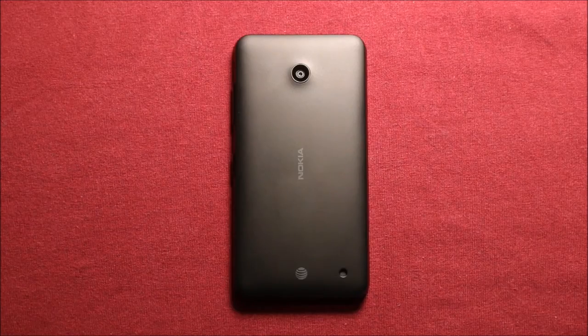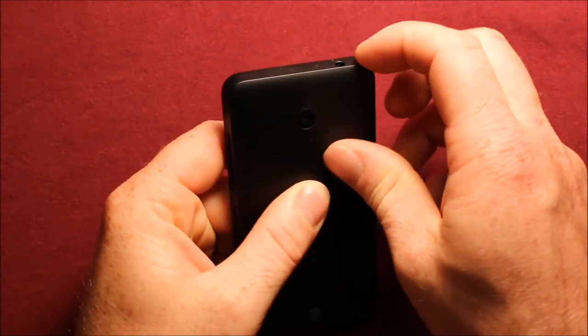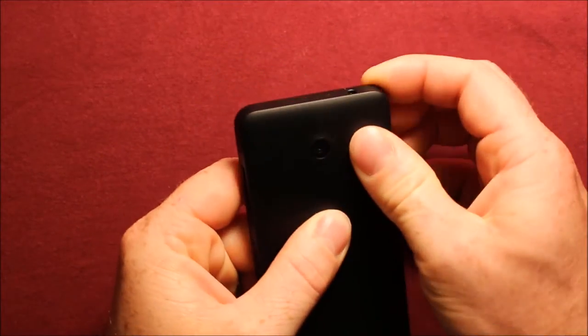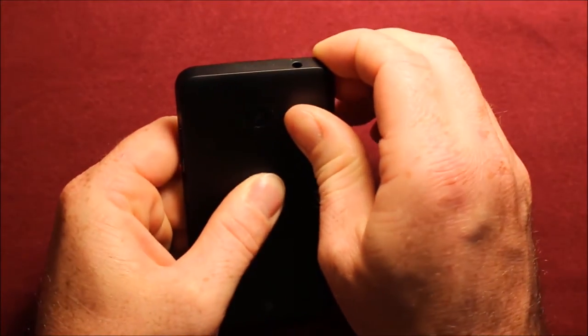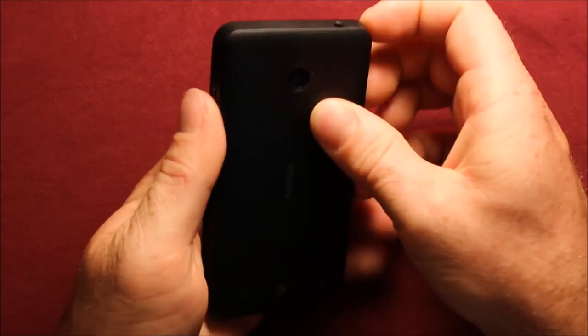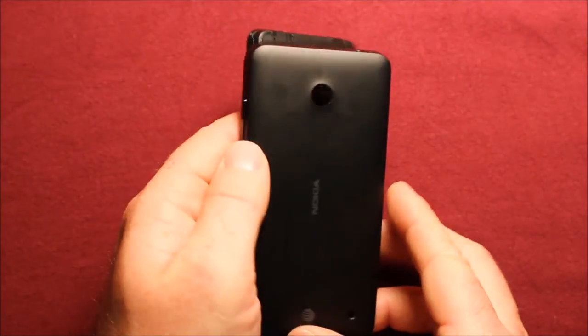So to remove the back cover, make sure your phone's powered off, and then what you'll need to do is just kind of push in the middle here and start in this corner up here, around the edge there, and pull up, starting in that corner, and then just kind of work your way around, and it pops right off.